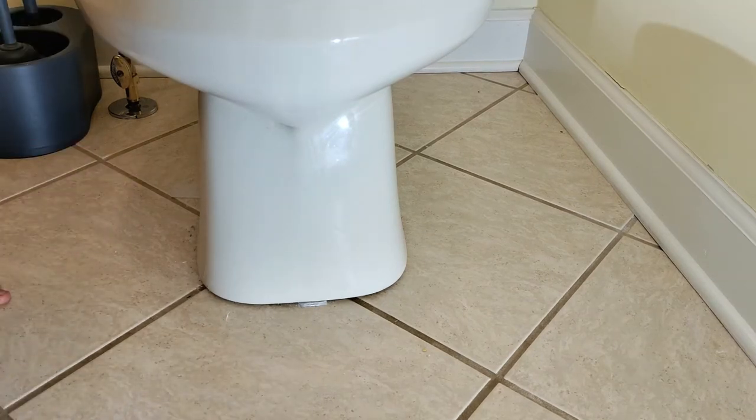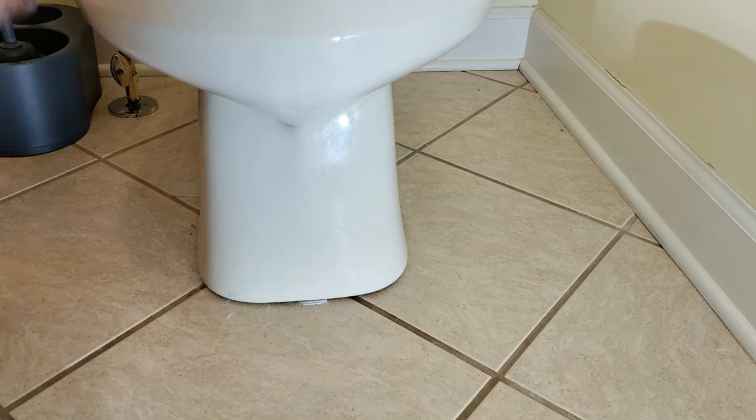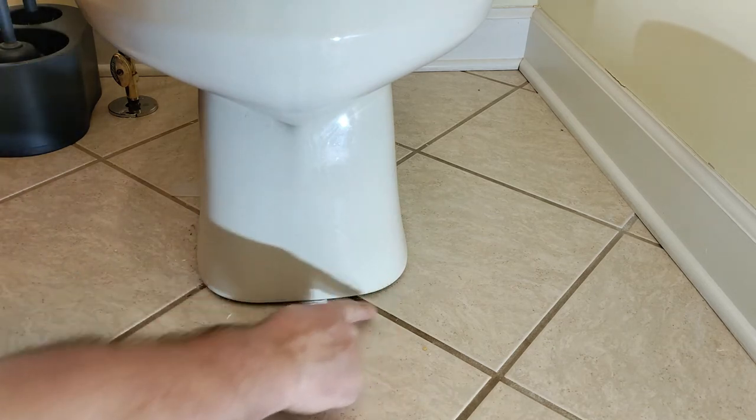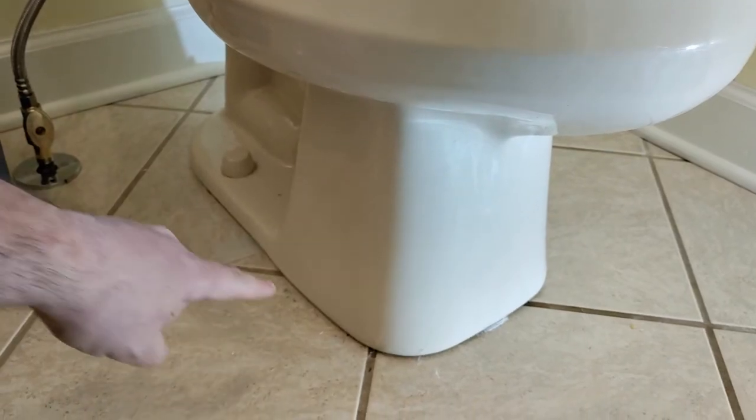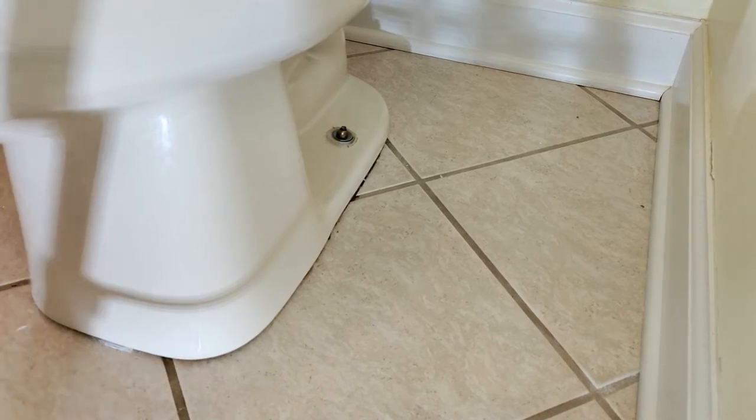Now let's talk about a few things to look for that might indicate a more significant issue. The first thing to do is flush your toilet and then look around here for any possible water that might be coming out. Get in close and look along the sides — both sides — and just make sure you don't see any water coming out. As long as you don't see any water, your wax ring is probably still good.